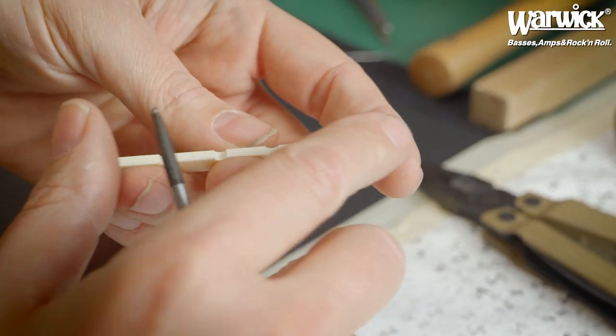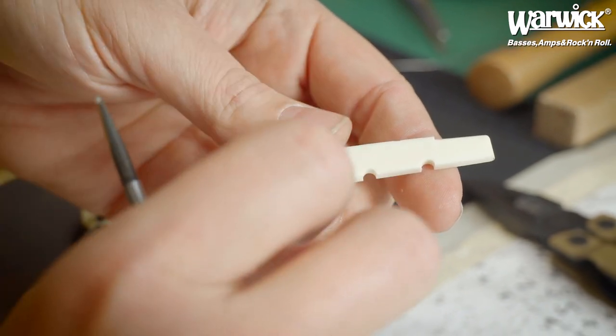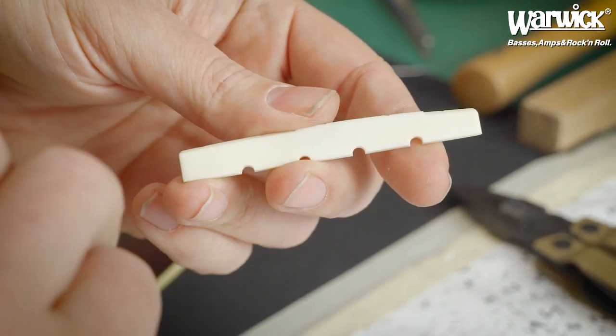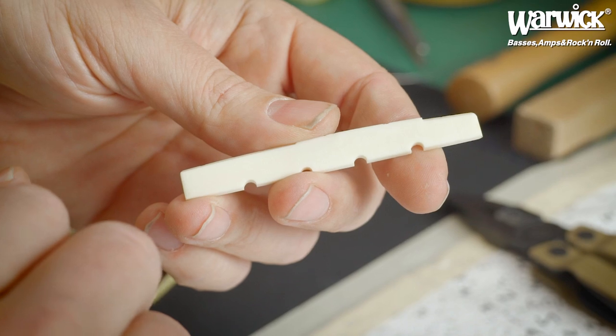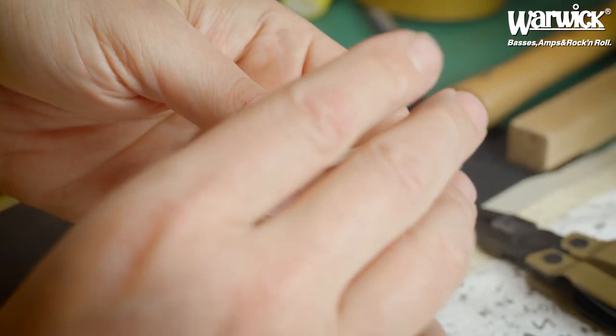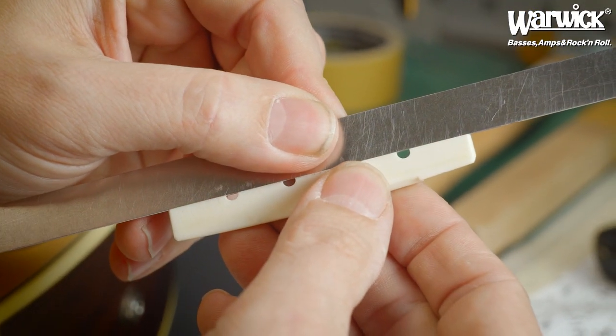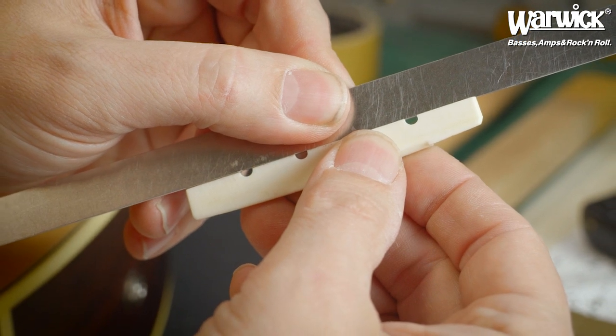If the thickness of the saddle is too thick and it's going very tight in and out, sand one side of the surface a little bit so that it fits easily. Also check the bottom side — make sure the bottom side is one hundred percent straight.